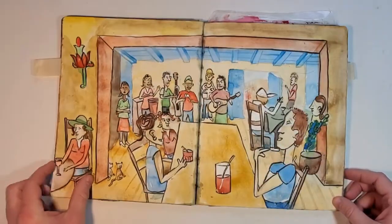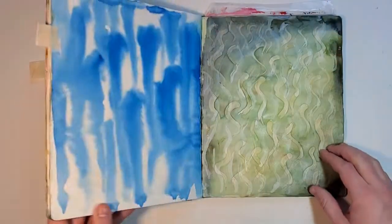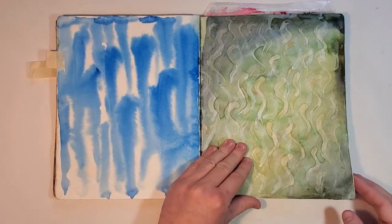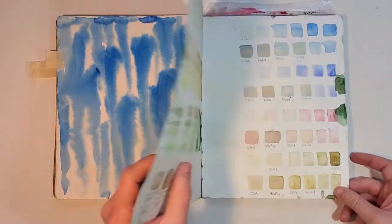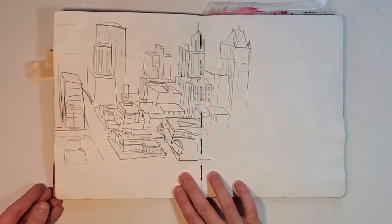I have drawings of my friends, of live music. I also fill them with just sort of big splashes of color, abstract pieces, color explorations. You can put anything here. I just have a sketch of Milwaukee in here.